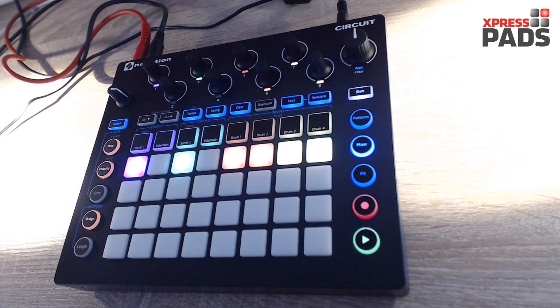Hi there, Andreas here with Xpresspads Finger Drumming. In this video I want to show you what you should avoid when working with the Novation Circuit.